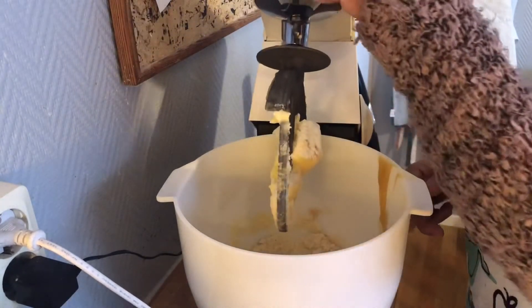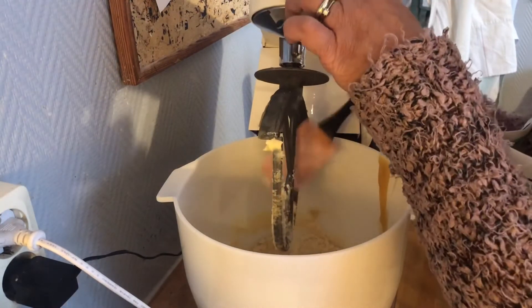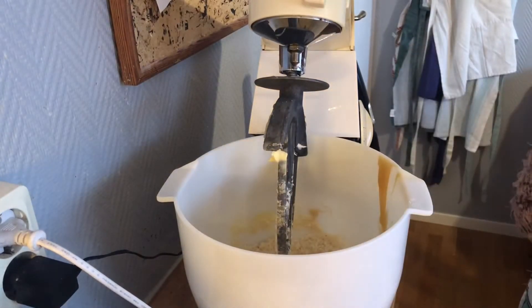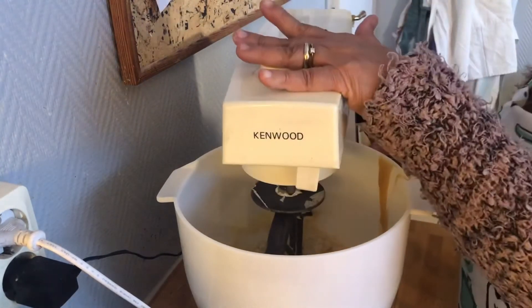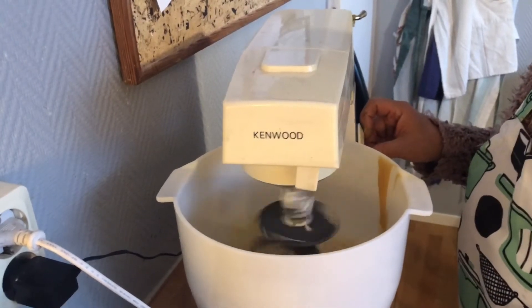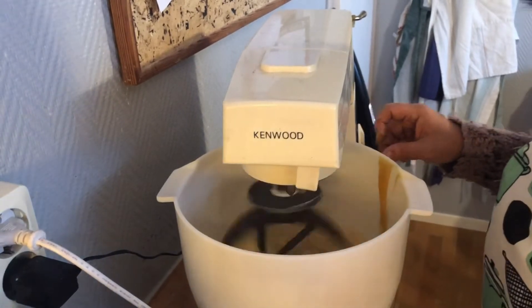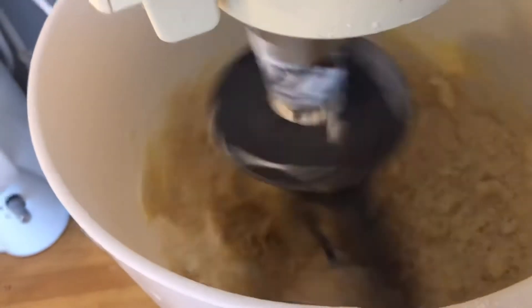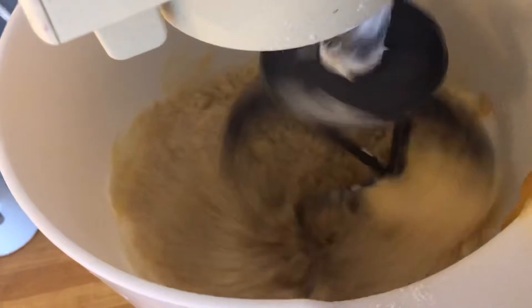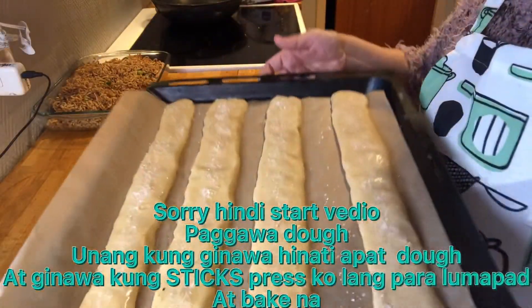One teaspoon honey. Start it again. So now it's done and ready to bake.